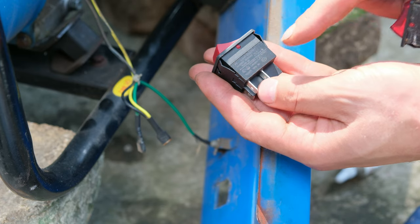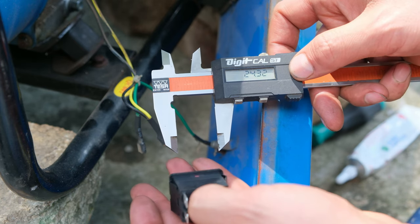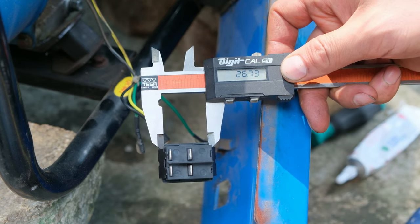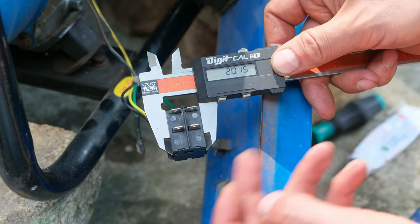I'm still going to use this switch even though it is slightly bigger in size - the higher current rating is fine. The old switch length is 24 millimeters while the new switch is slightly longer at 26.7 millimeters, so I have to grind out almost three millimeters from the aluminum faceplate. The width, on the other hand, is the same.